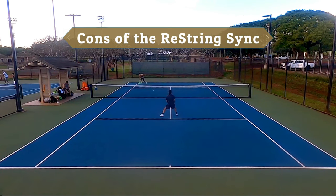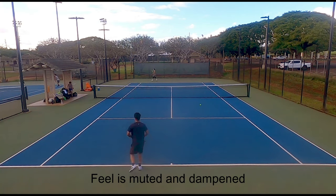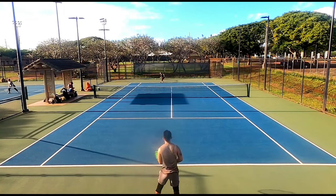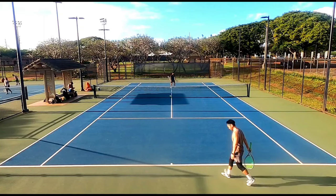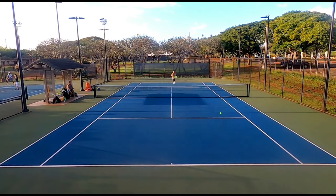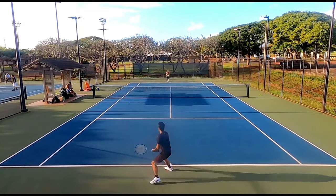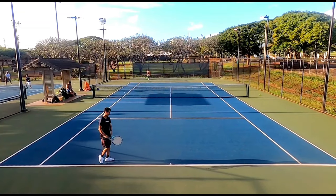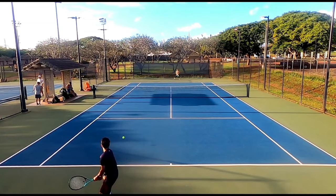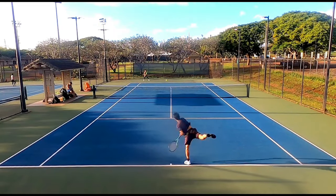Now for the cons of the Restring Sync. The biggest issue for me is the feel — it is very muted and dampened. It isn't completely dead like RPM Blast or Explosive Spin, but I really didn't feel much going for touch and finesse shots, which hurt my volley game. I still want a string that lets me feel the ball sinking into the strings and sending feedback up my arm. Punching volleys after serving were fine, but when I had to rely on a slower swing for height and depth control I just couldn't get it. The Restring Zero had the same issue — both strings play on the muted side despite being firm.